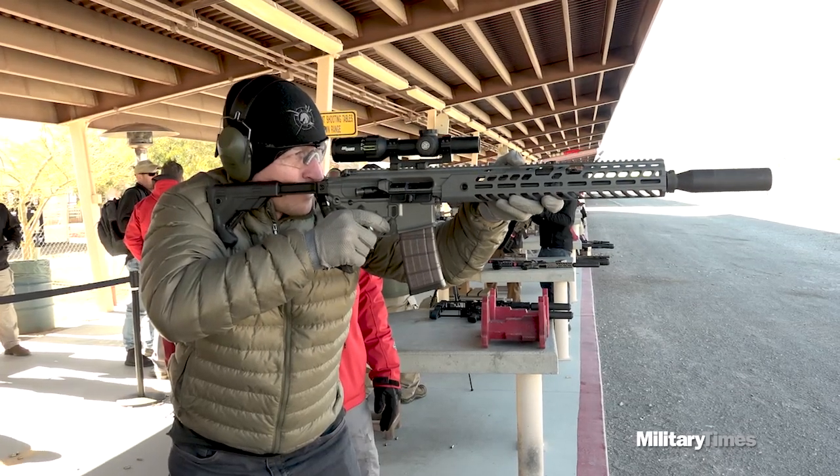We had the pros from SIG tell us all about the MCX. It's a platform that's been around for a couple of years and has 500 configurations. Let's hear it from them, and then we'll come back to me.